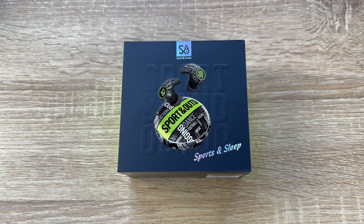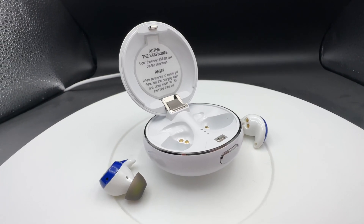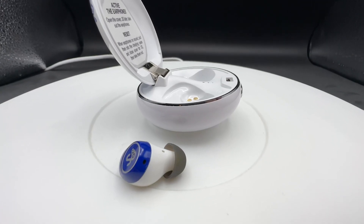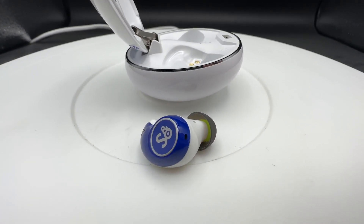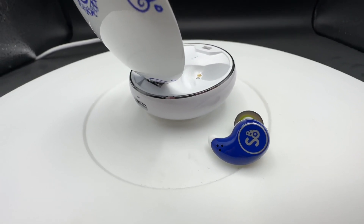Hello, today I'm going to show you an awesome unboxing video. Let me introduce you to the Mi4S active noise cancelling true wireless earbuds with Bluetooth 5.2 technology. These are wireless earbuds with ENC noise cancelling on board.